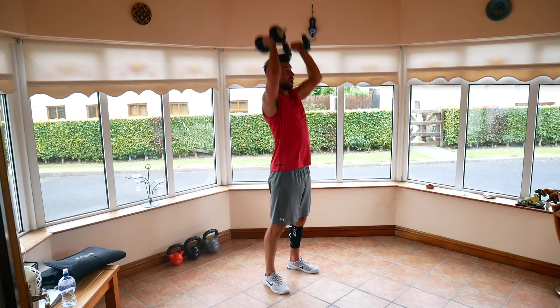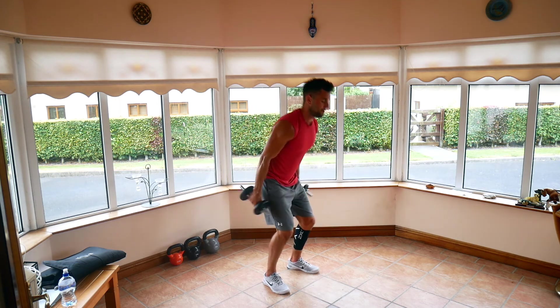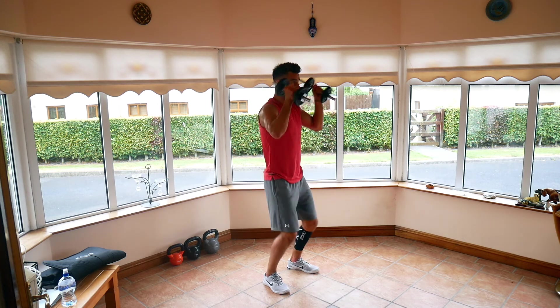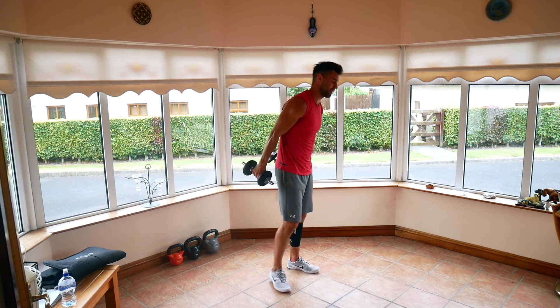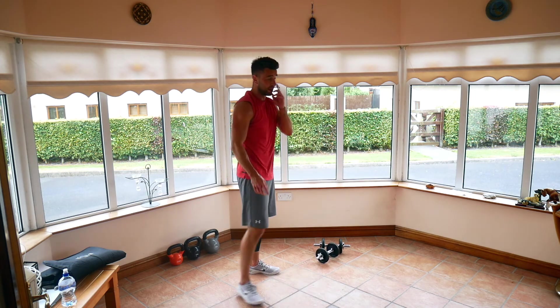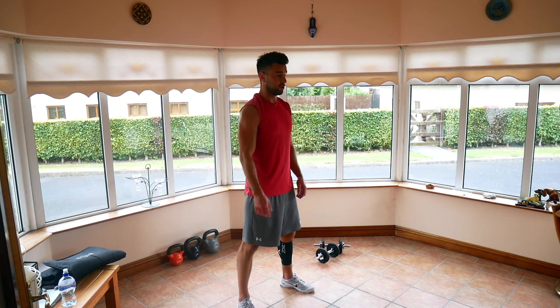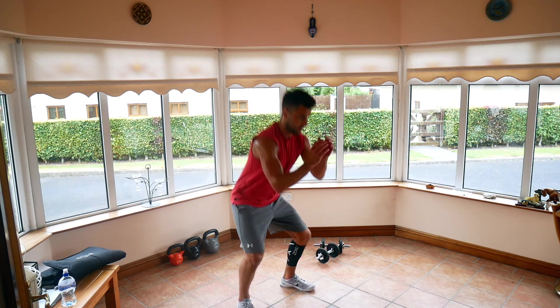10 seconds, that's all — keep getting in reps. Four, two, and one. 10-second breather. Back to the weights — squat jumps next, as many as you possibly can in 20 seconds. Three, two, one, off we go.